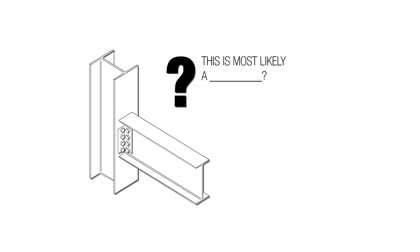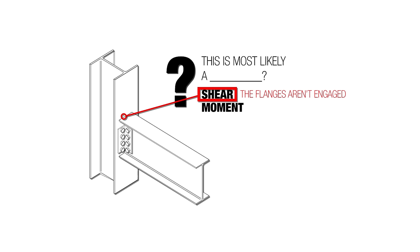This is most likely what type of connection — a shear connection or a moment connection? The answer is it's a shear connection. A shear connection handles gravity loads, while a moment connection handles bending. We can interchangeably use the terms shear connection, hinge connection, or pin connection — it's less expensive. A moment connection, by contrast, is more rigid laterally and passes bending from the beam to the column.